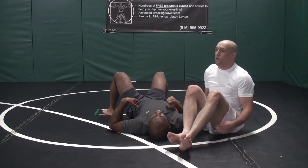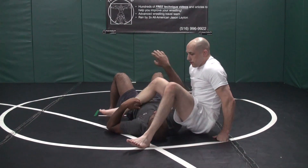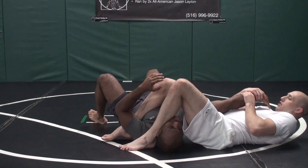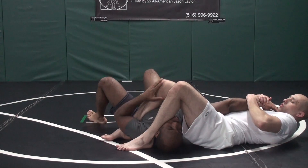Let's take a look at that one more time: pulled out, we go back, we turn, we bring it across, and we apply.